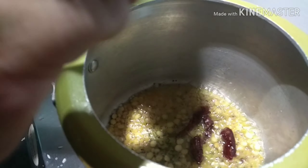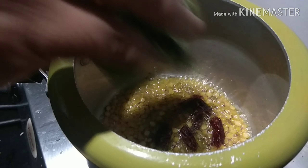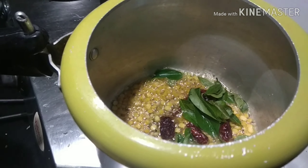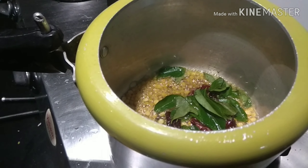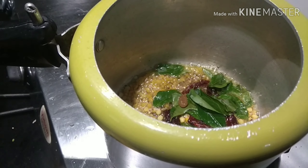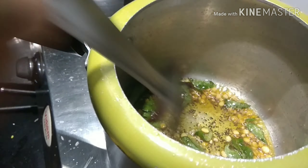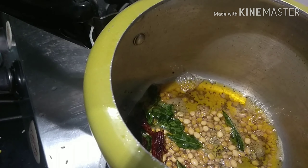Then add curry leaves. And the compound asafoetida has to go in too. Let it all turn a little golden brown.